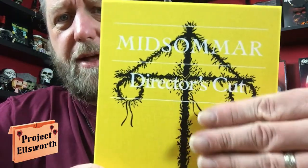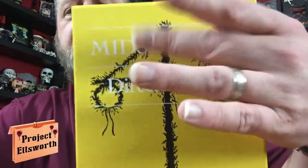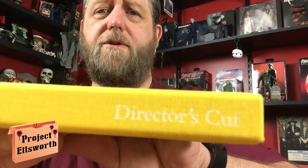The cover is really neat — it's almost like a canvas material. There's the front of the book: 'Ari Aster film, A24 title, Director's Cut.' On the back there's another image, and at the bottom it says 978-1-7339920-4-6. I haven't the foggiest idea what that's supposed to mean, but maybe I'll look it up. There's the spine of the book — 'A24 Director's Cut' — really really cool. Those guys were absolutely right, this thing is awesome.